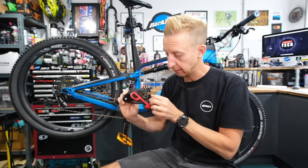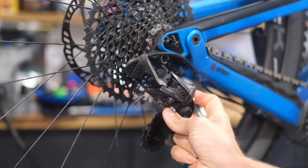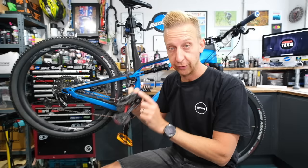This lower cage is heavily sprung and it actually has a clutch design. Unlike the Shimano one that you can turn on and off, the SRAM one you can't turn on and off, but it does have a locking feature which makes it really easy to adjust and also makes it super easy to remove your rear wheel. It's a genius feature and it's exclusive to SRAM — we'll show you how to work that a bit later in the video.